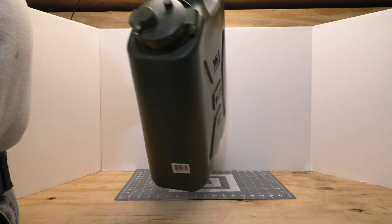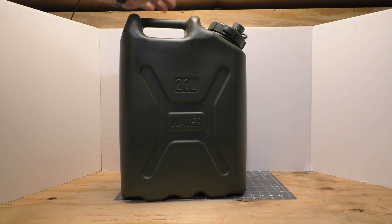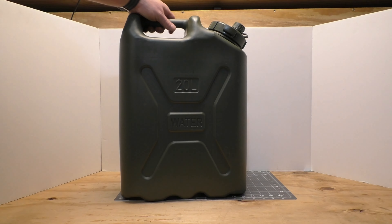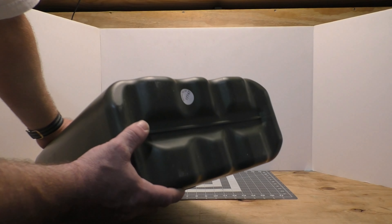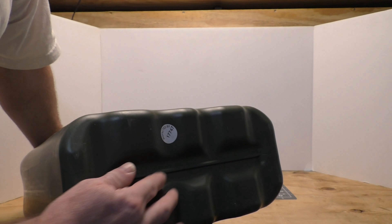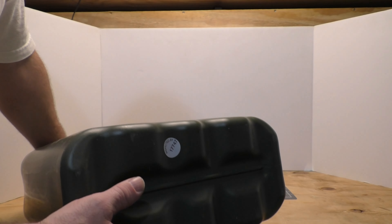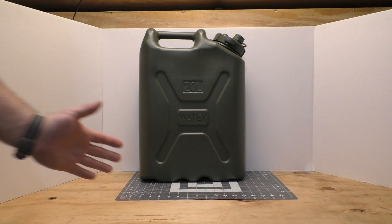It's HDPE plastic, just like the LCI, but this is better in almost every way versus the LCI. See, it doesn't shake all over the place. This is very flat, very well made. The seam is very well protected because it's not bowed out like the other one.